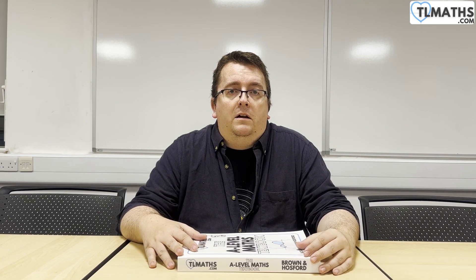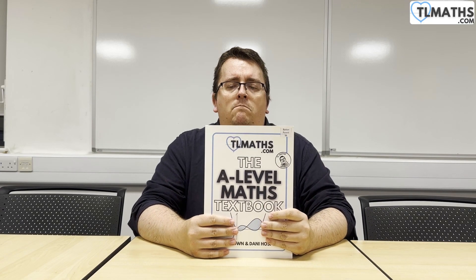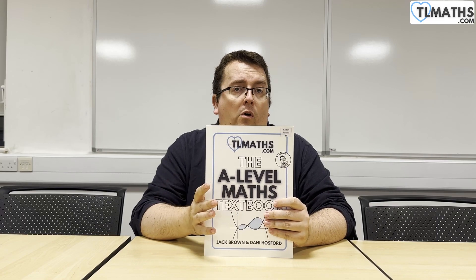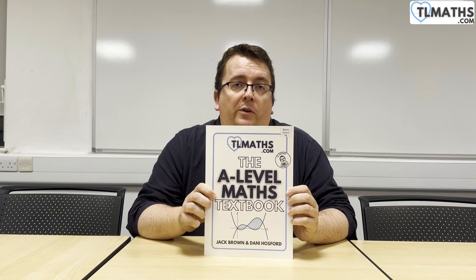So really in this video I just wanted to show you what it's all about, what the rationale was, why we did it, and the style and approach that the textbook takes. First things first — why did we write this? At the end of the day, the main reason was that we weren't happy with the available textbooks as they were.